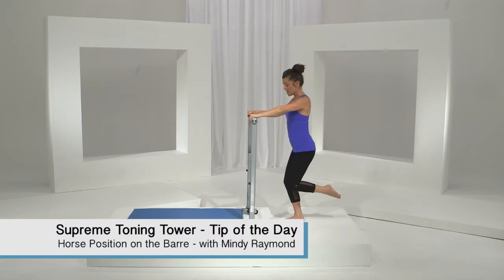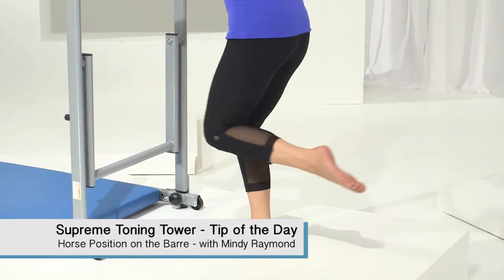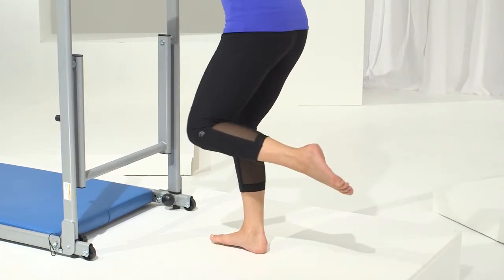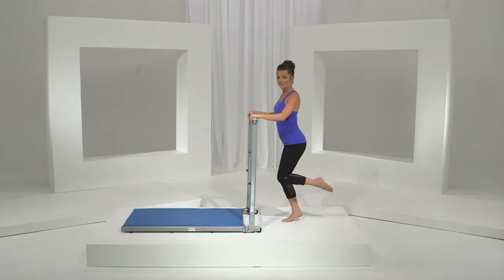Now we're going to take the knee back and out to the side — just press it back and to the side. We're really targeting those inner and outer thighs and obviously the glutes. You're feeling it, I know you are. Now if you want a little bit more action here, you can hover that bottom heel. That's just going to fire up that calf a little bit more if you'd like that.